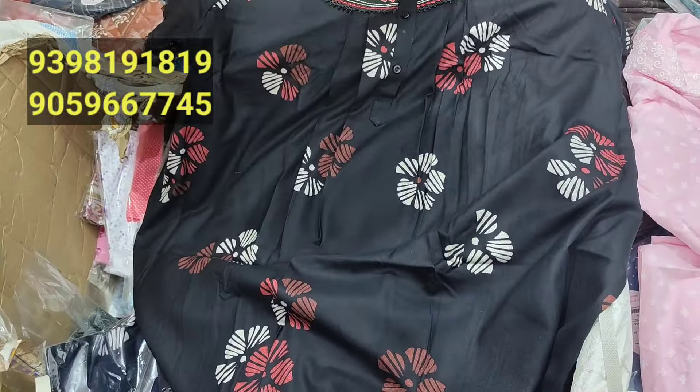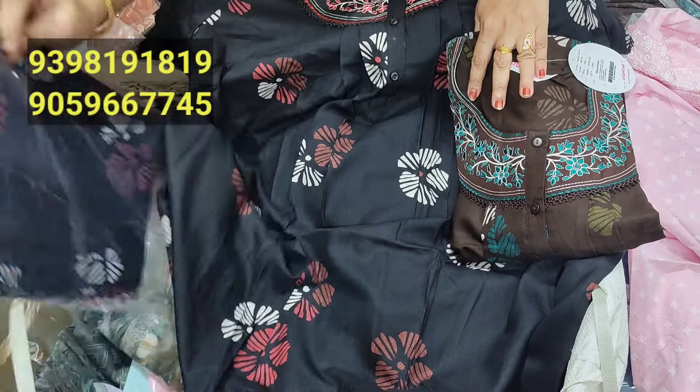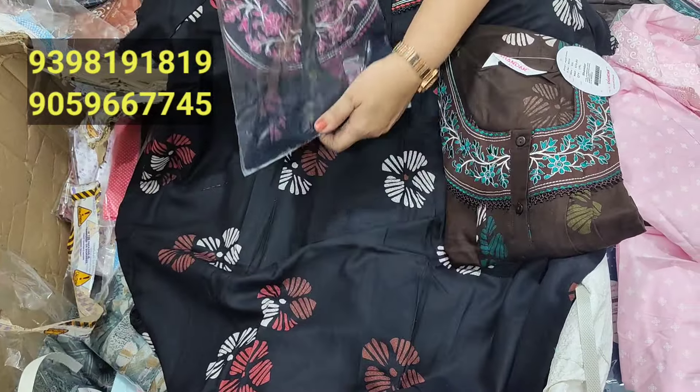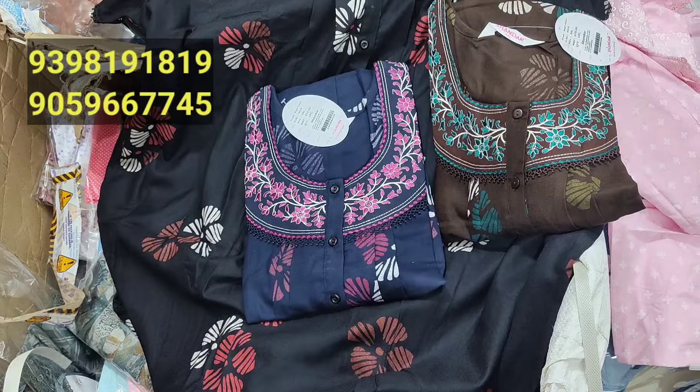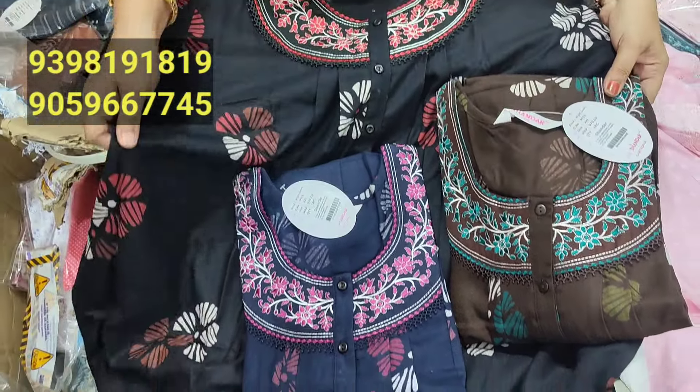This is the chocolate brown color. This is the blue color. This is blue, chocolate brown, and black — this is a dark color combination. 970.